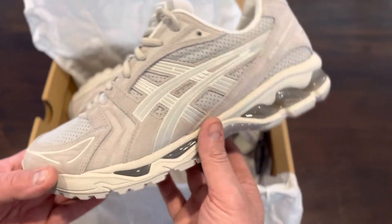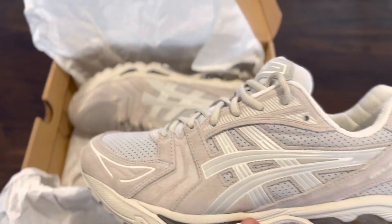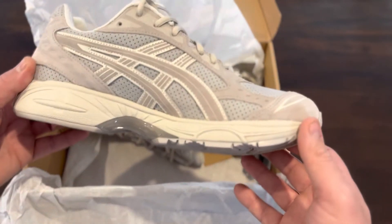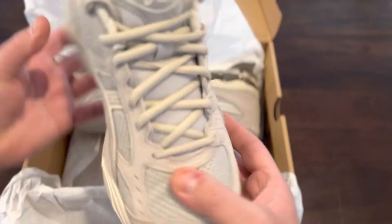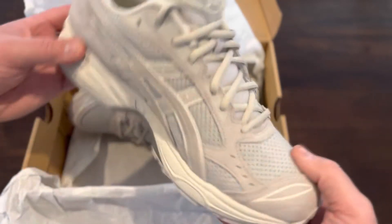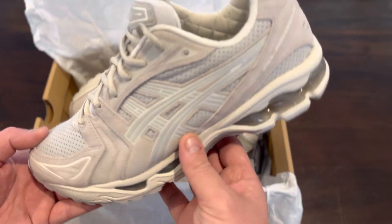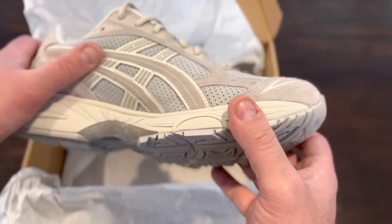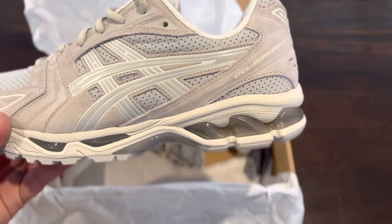They're super comfortable — more of a sports trainer than a pop culture or basketball shoe. It's more of a jogger or runner style. Let me know what you think of the Asics, guys. I think they're pretty cool and going to be quite popular soon. Make sure to subscribe, like, and share — thanks for watching and I'll see you in the next one!